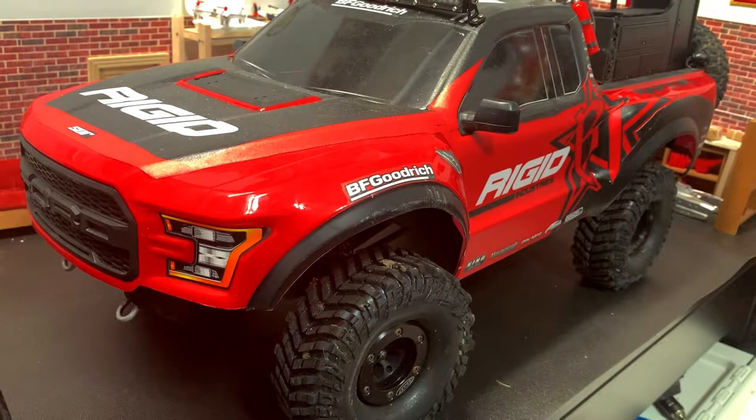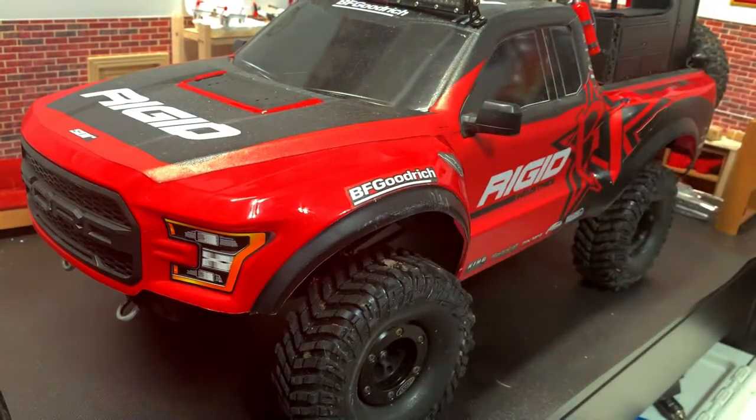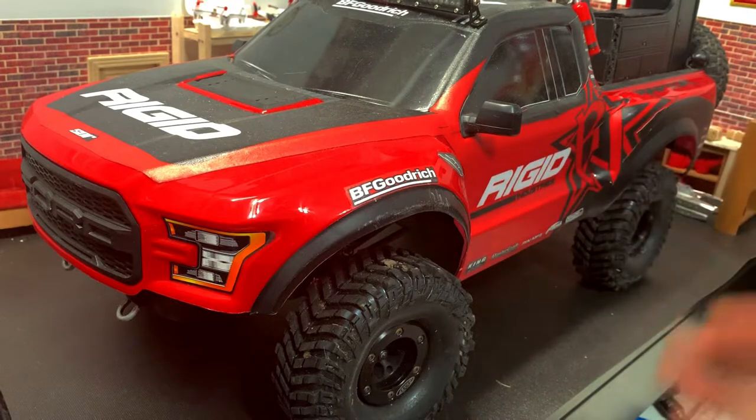Hey, what's up everyone, Flash from Flash Hobbies here. I wanted to do basically an introductory video to this truck — this is a TRX4 chase truck that I've been working on off and on for some time now. It was originally just a crawler, but then I kind of got a little bored of it and wanted to do something new, so this is what I've been working on.